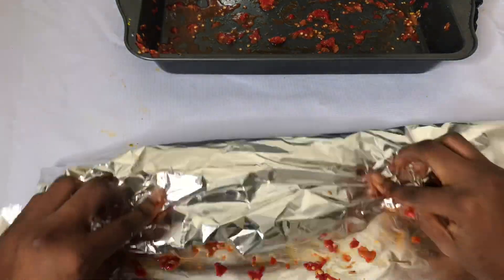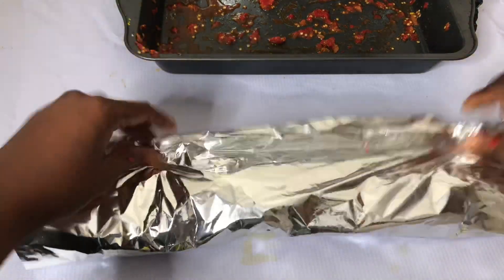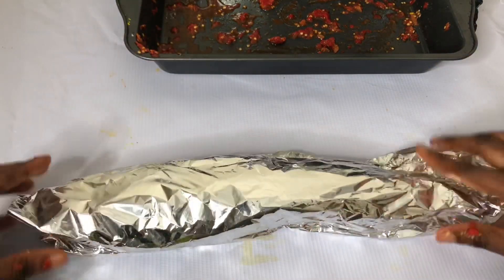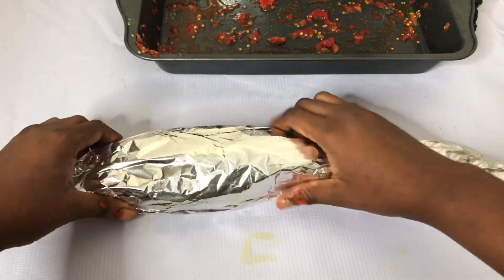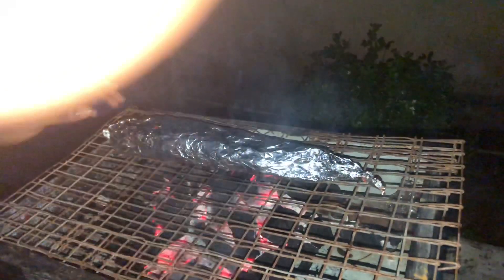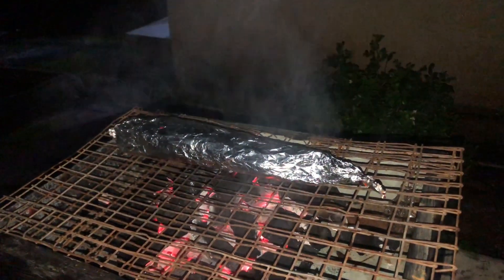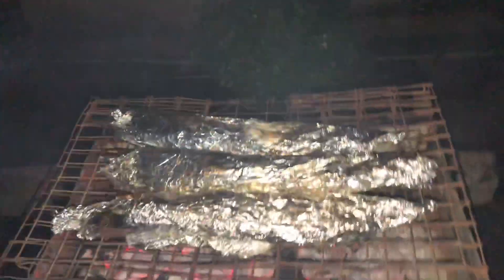Then you wrap your fish — it's as easy as this, guys. All you have to do is get all your ingredients available and wrap your fish with the foil paper. You want to set up your barbecue grill by starting the fire on the charcoal. Here it's already ready, so I put my fish on it, along with two more for my housemates just to test.